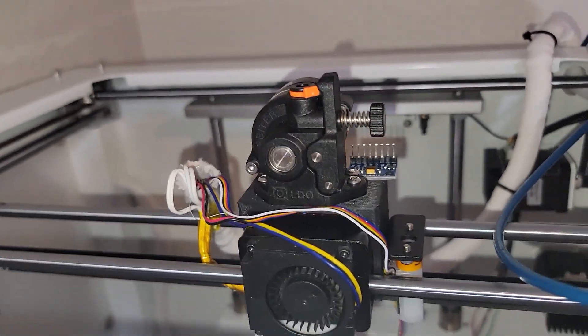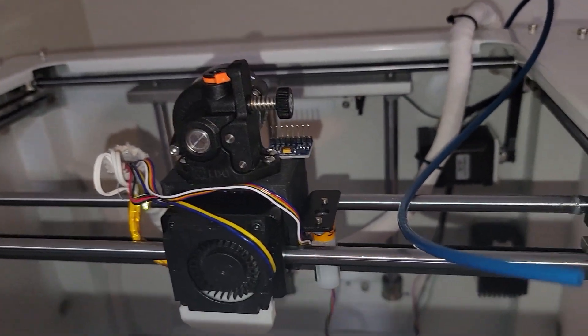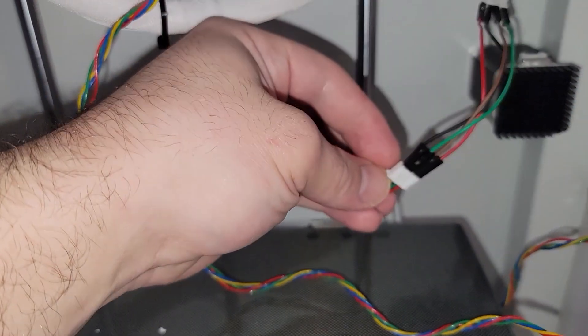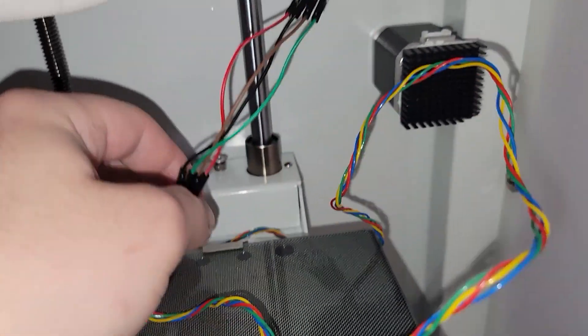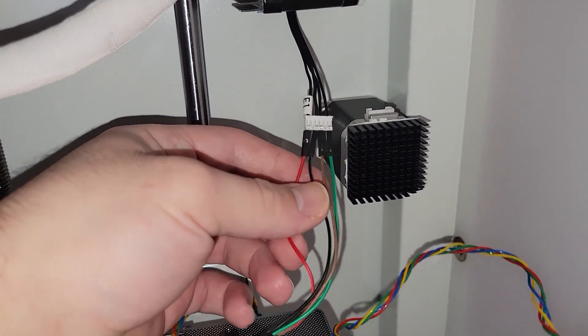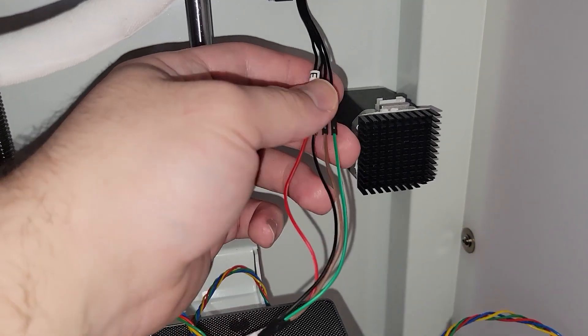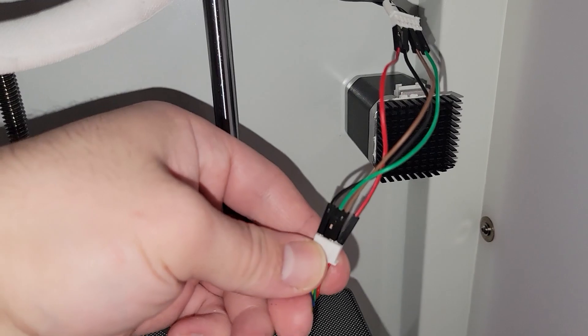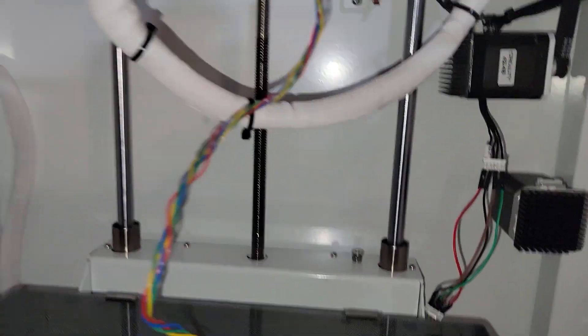I bolted the extruder onto the bracket with M3 by 8 millimeter screws and it's looking pretty solid. Now it's time to figure out the wiring. You might notice that this is a four-pin stepper connector, and the one in the CR5 Pro that comes out up here is a six-pin. So I had to do an odd configuration of wiring — this is just temporary to make sure everything works.